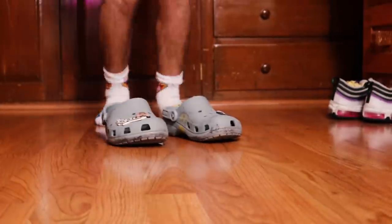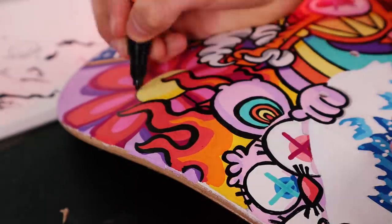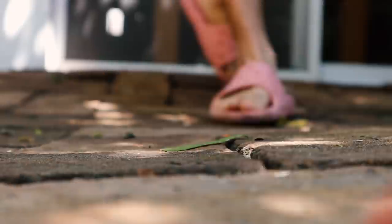Oh shit, my crocs! Sexy lines done, so now let's put some acrylic varnish to protect it.